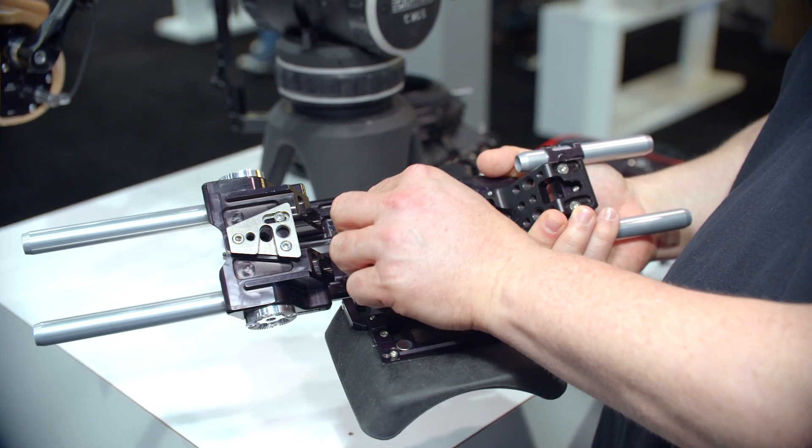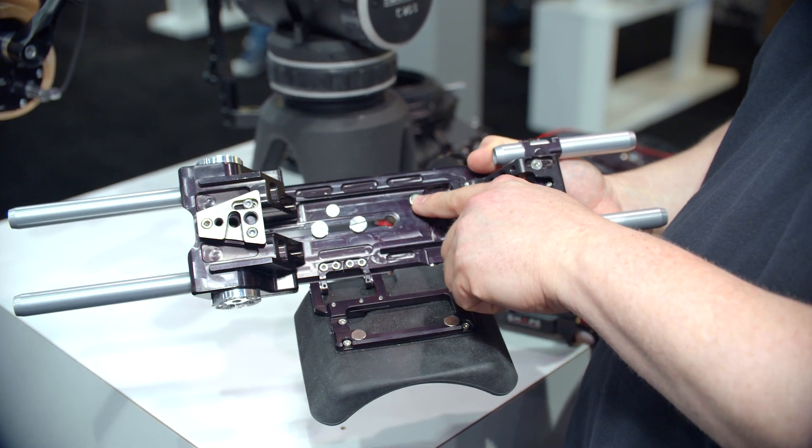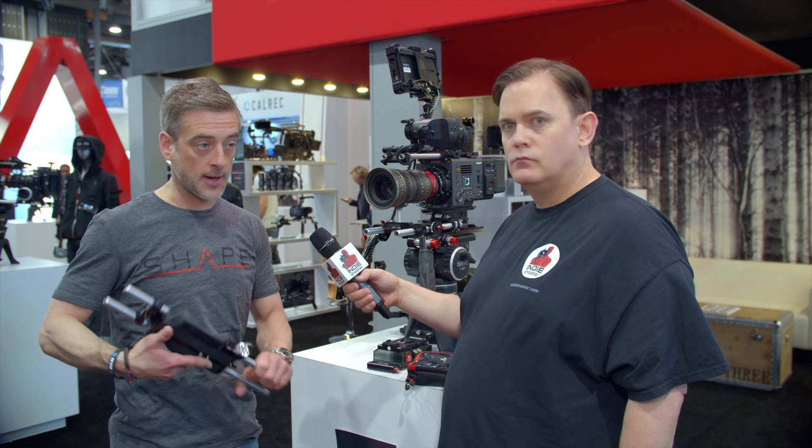It doesn't slide — it's a one-piece kind of thing, whereas the other one has a bit more features. It's still a VCT-based system and goes directly on the shoulder. It's really comfortable too.